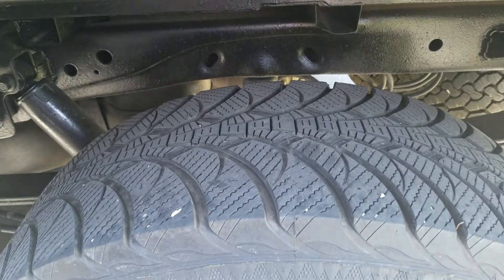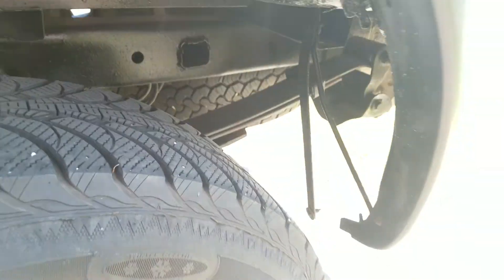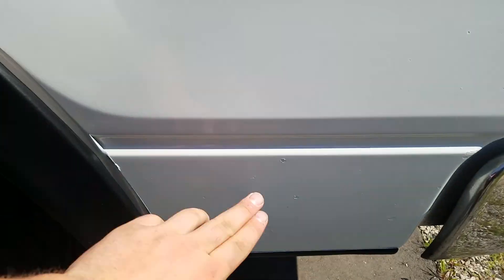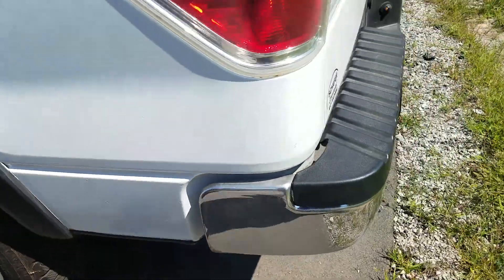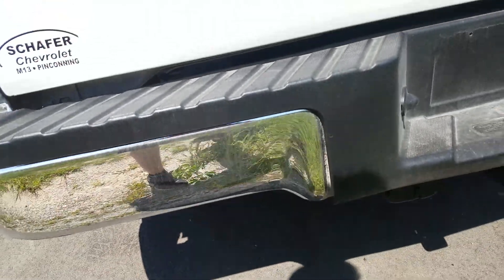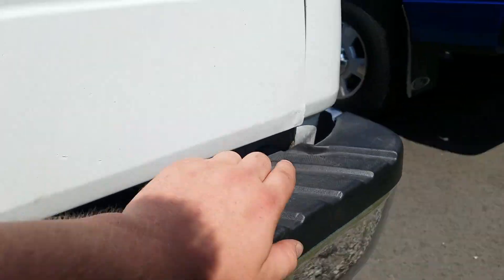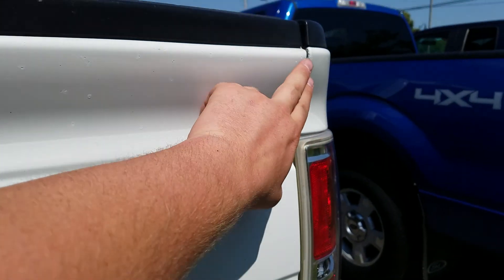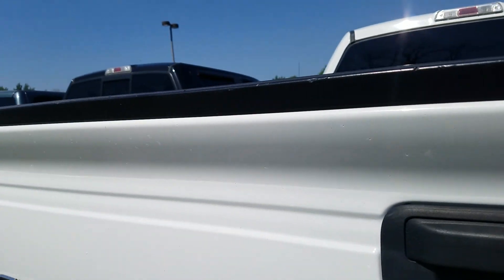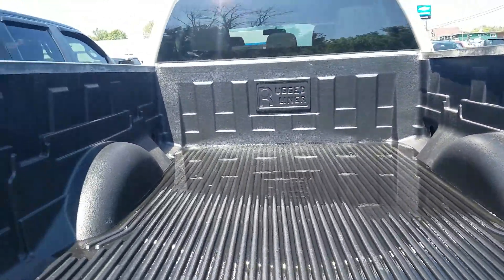You got a couple of touch-up spots right there. Moving to the tailgate of the vehicle — you got a couple of dings on the black bumper right there, and a bigger one right here as well. Got some touch-up spots along the top of the tailgate as well. There is also a spray-in bed liner.